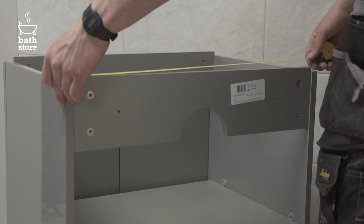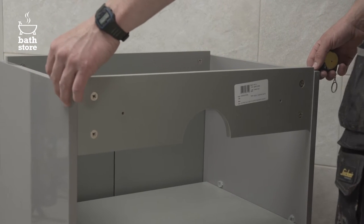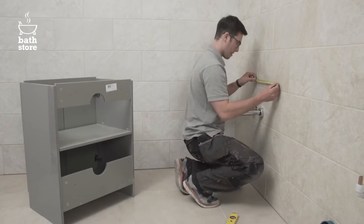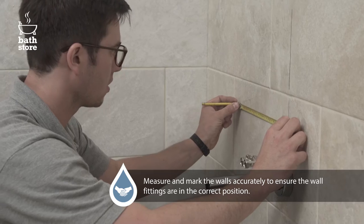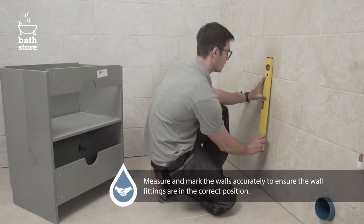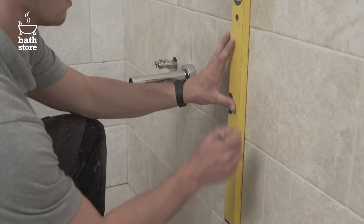Draw a vertical line up from the waste pipe to mark the centre position of the unit. Then measure the width of the unit and mark up half unit width on either side of the centre line. You can now use your spirit level to draw a line marking where the sides of the unit will be.